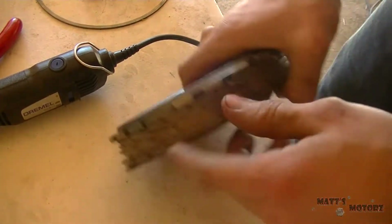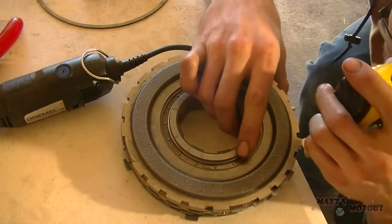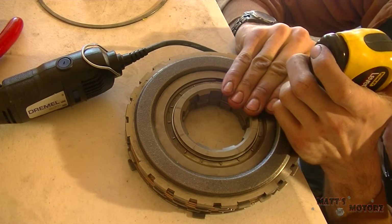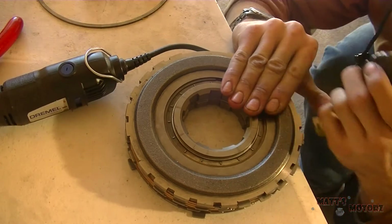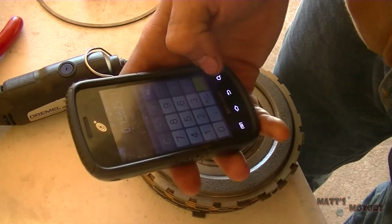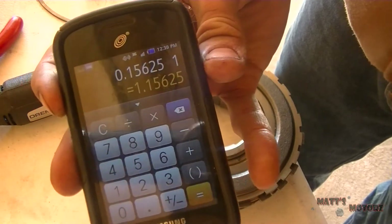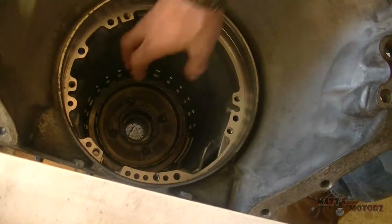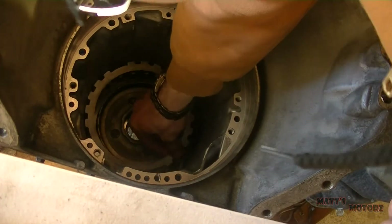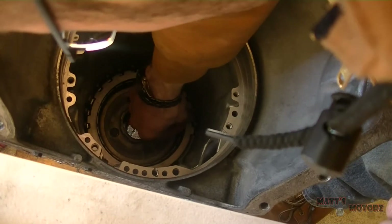Now we need to measure the distance from the bottom of the clutch pack to the top of the pressure plate. The spec for this is between 1.15 inches and 1.18 inches. I didn't have my caliper so I used a ruler — it was 2.5 sixteenths, so I did 2.5 sixteenths plus 1 and got 1.156, which is within spec. So now we're going to install the low reverse clutches and steels — the ones we just measured — and we know it is within spec.